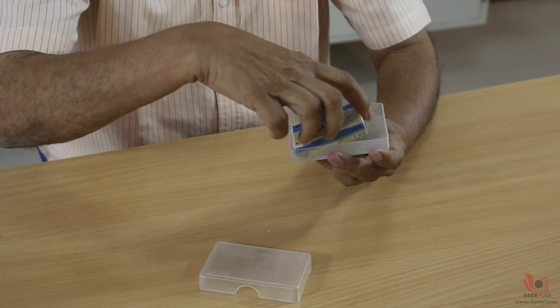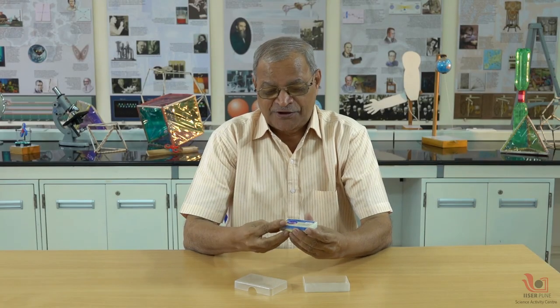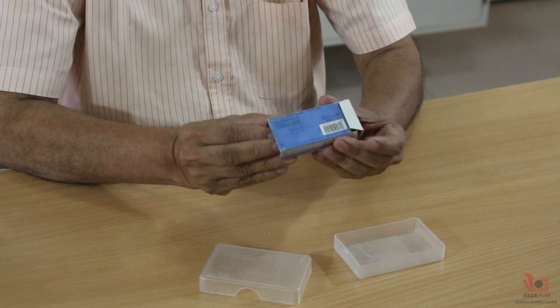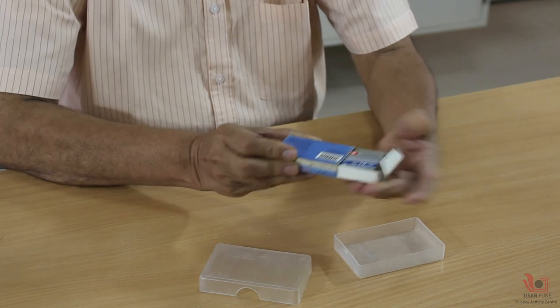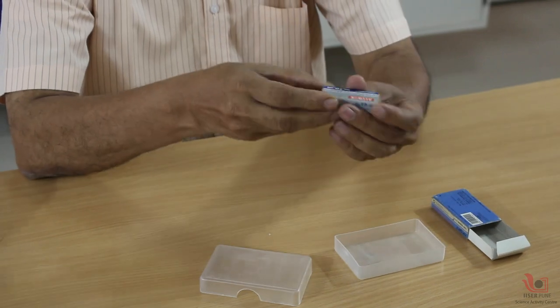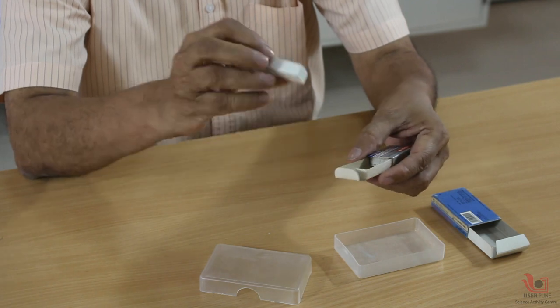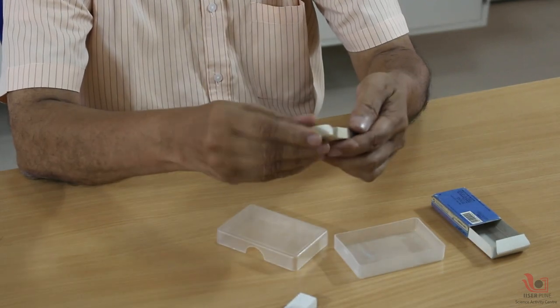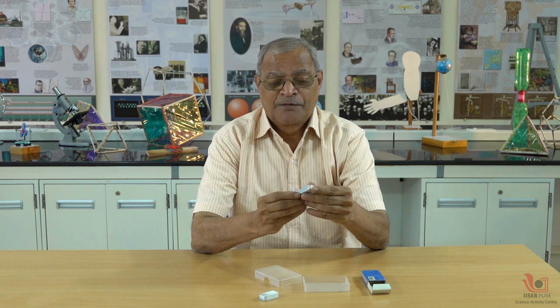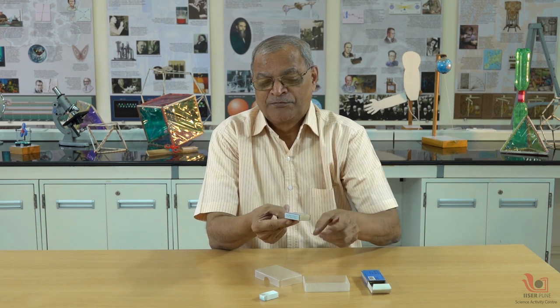Want to see the magic? This is a plastic box — a stapler pins box. You can see what is inside. It is a small box, and inside there is an eraser. Now I am taking the eraser out, and you can see that this box can balance on my two fingers.